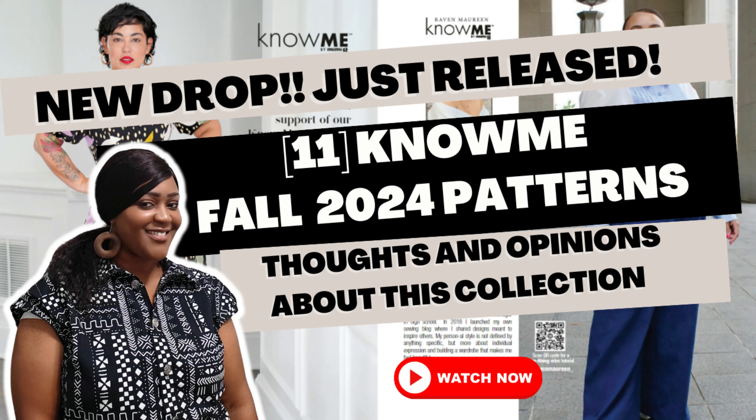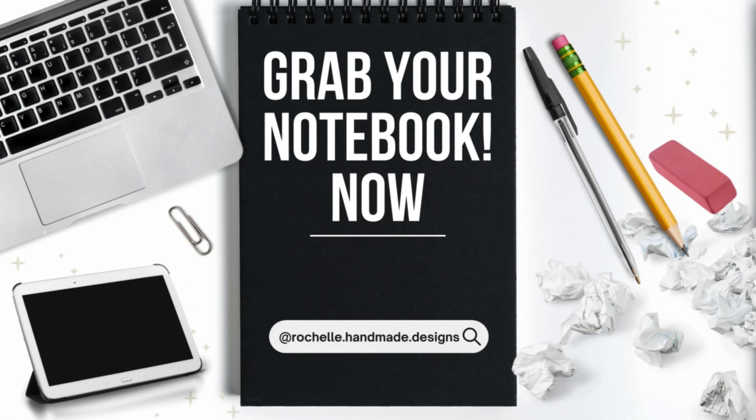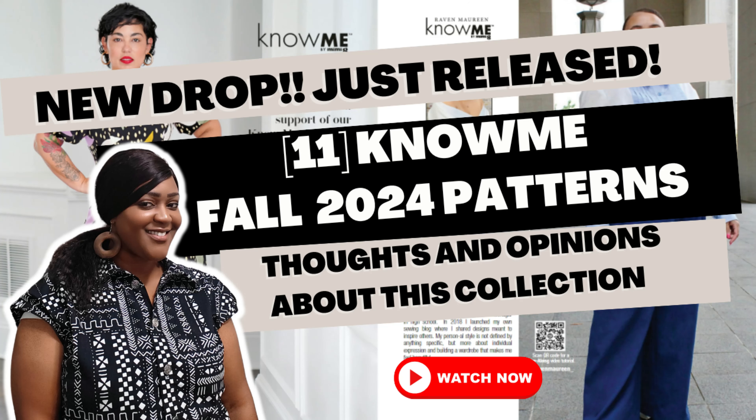In this video, I'm going to be sharing with you guys the 11 patterns that dropped with Know Me brand. These patterns run from 2096 all the way to 2106, and there's a few patterns that I will be picking up for the fall drop. If you are new to the channel, welcome — grab a drink, some snacks, and your notebook. Let's get into it — short, sweet, and to the point.